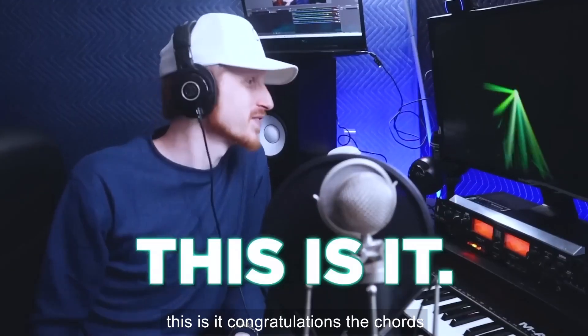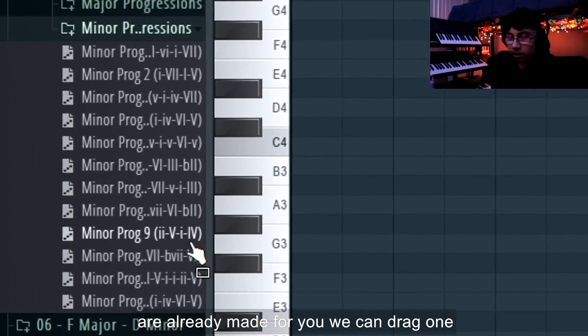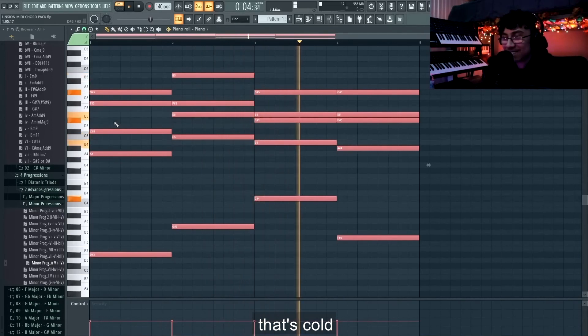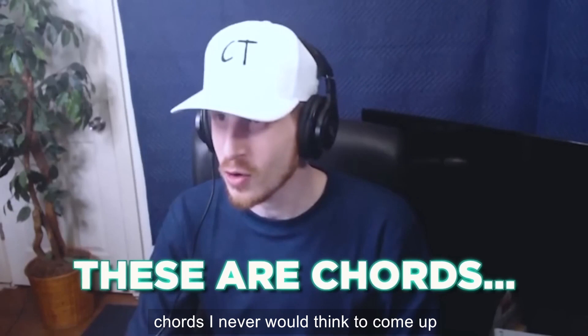If you don't know how to make chords, this is it. Congratulations — the chords are already made for you. We can drag one of these chord progressions in. That's cold. Yeah, we using this one, we using this one. All right, let's get to it. These are chords.